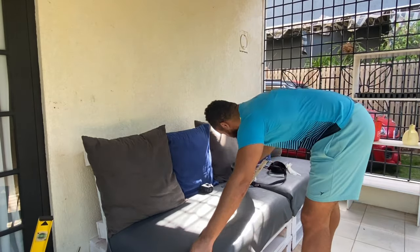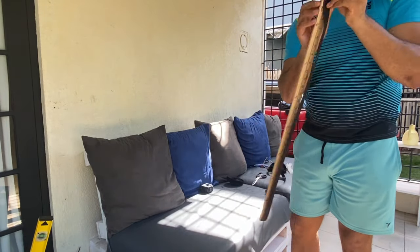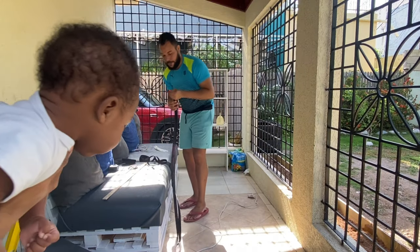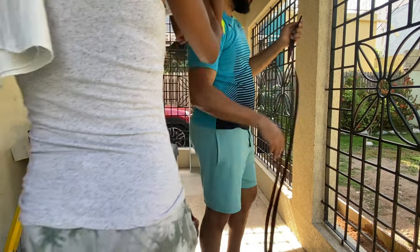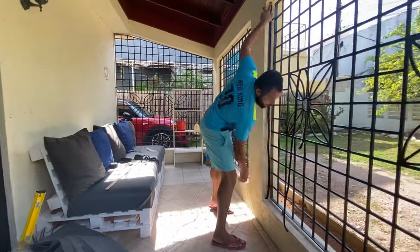Here Rory is measuring out the velcro we're going to need for this first application. There are two types of velcro available: one with adhesive and one without. For this project we got the velcro without adhesive because our wall is kind of coarse and we weren't sure the adhesive would stick on it, so we opted to use a glue gun instead.